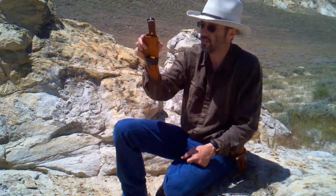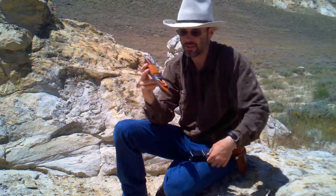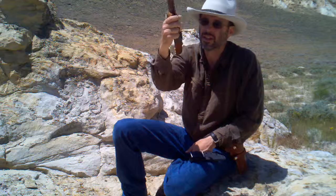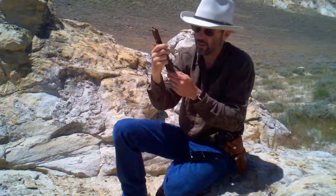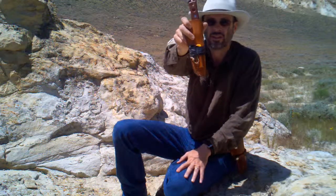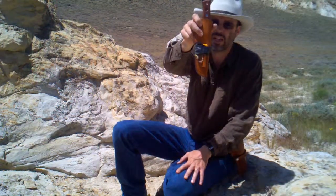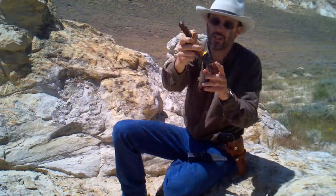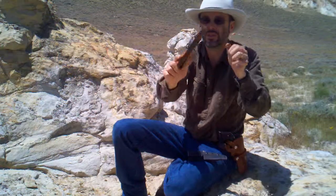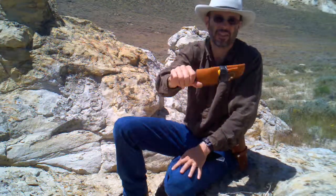What I did was I left the original fire steel on the original case, and then I just have a separate fire steel on the new scabbard. I'm pulling it off — that fire steel is not going anywhere, not unless it's on purpose.